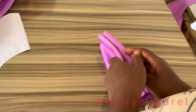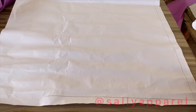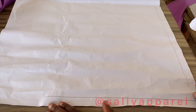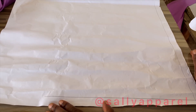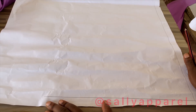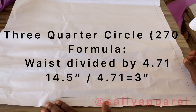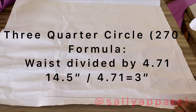For the 270-degree flare, or three-quarter circle skirt — this is one of the least favorite skirts because it can be a little tricky, but I'm going to show you an easy way. To get the radius, it's simply the waist divided by 4.71. In my case, 14.5 divided by 4.71, so I use 3 inches as the approximate radius.